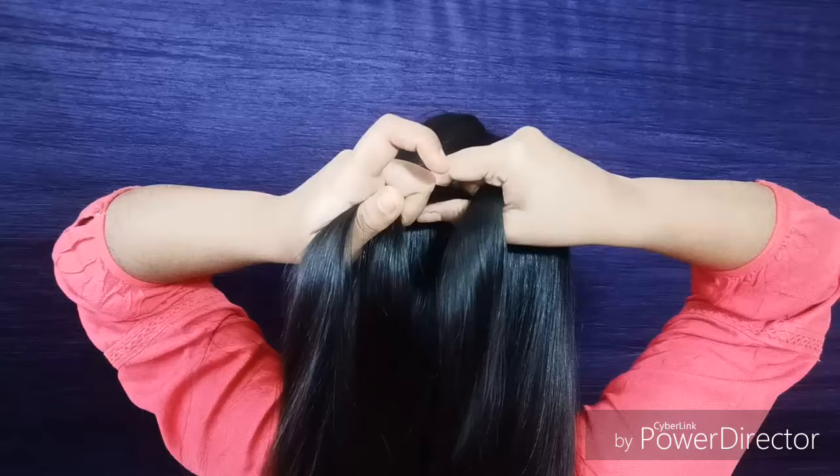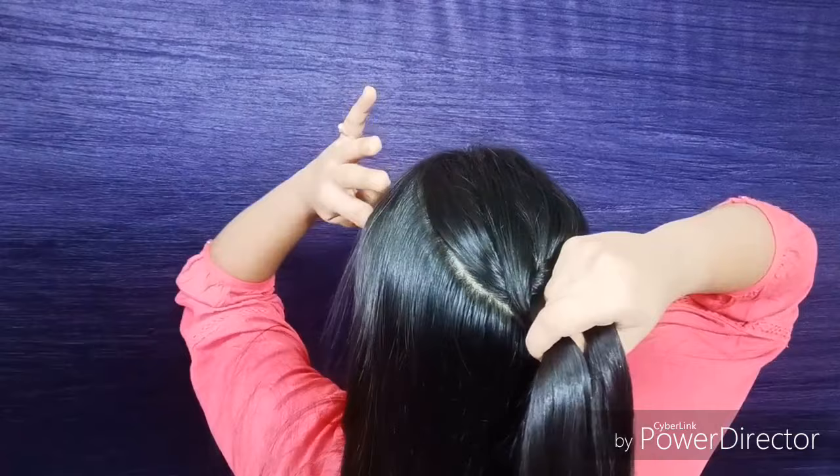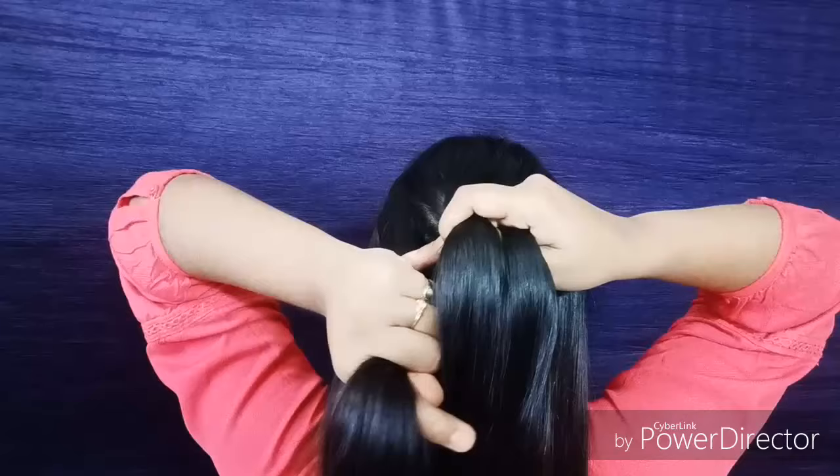Then again hold the left section and cross it under the middle. Then take some hair from the left side of your head and add this little hair section to the middle one.